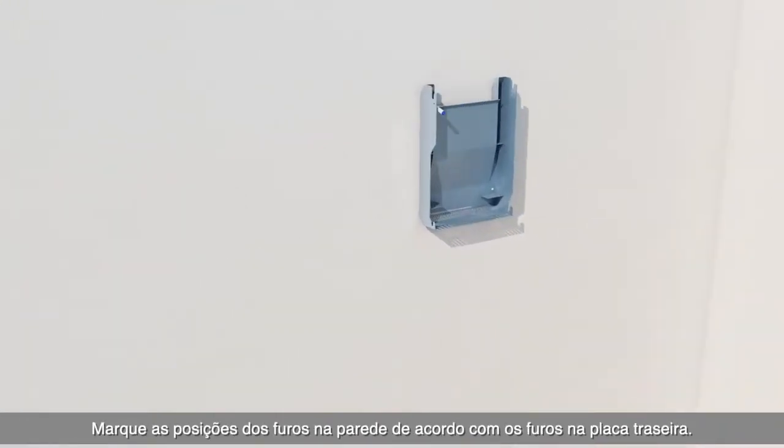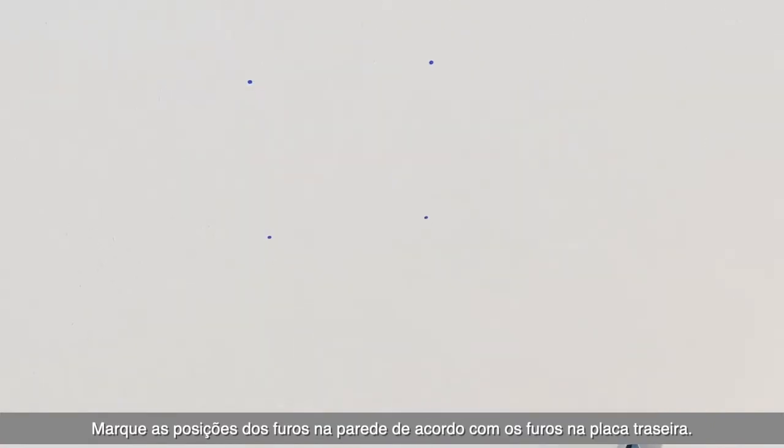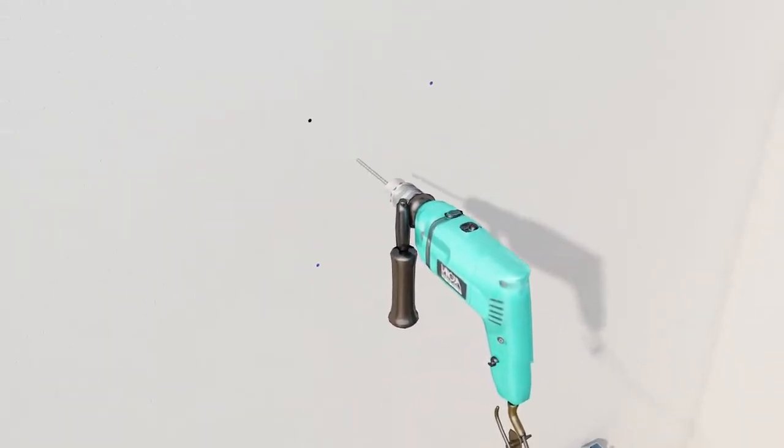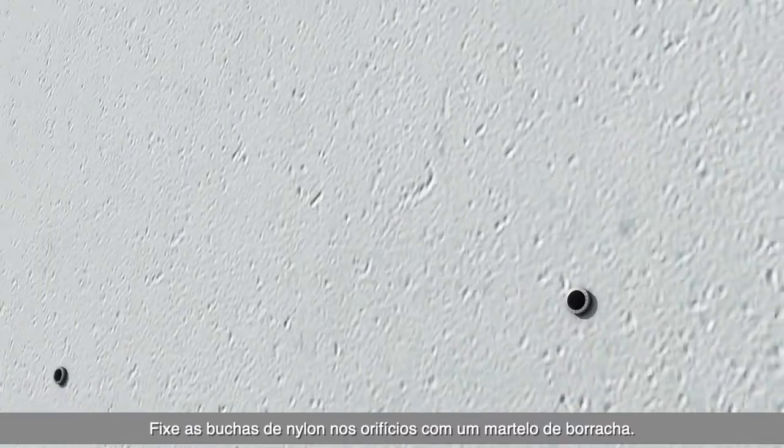Mark hole positions on the wall according to the holes on the back plate. Drill holes according to the markings with a drill. Secure the nylon bolt into the hole with a rubber hammer.